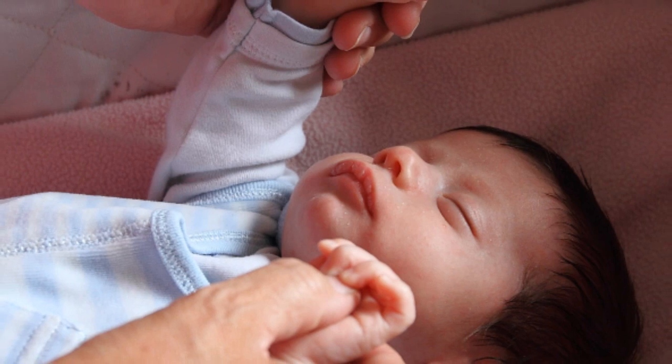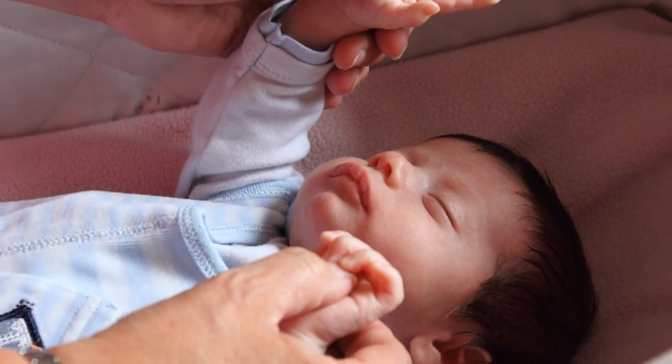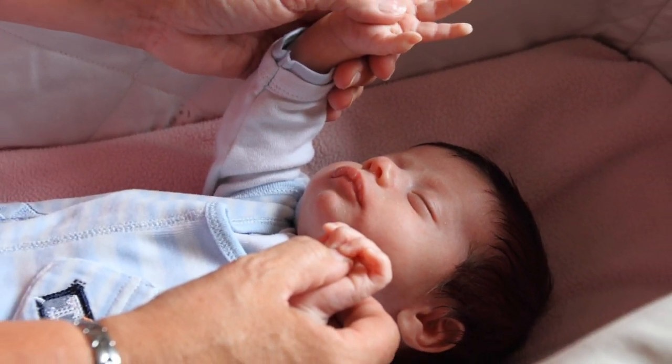One of the greatest things about hand reflexology is that it's easily accessible. You don't have to take your shoes and socks off. It's something that can be done anywhere, at any time.